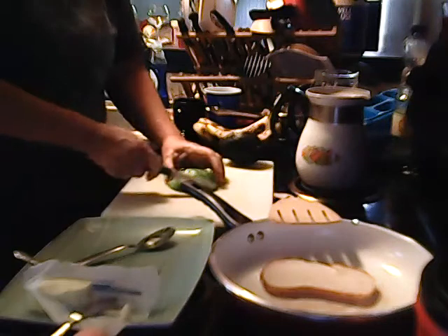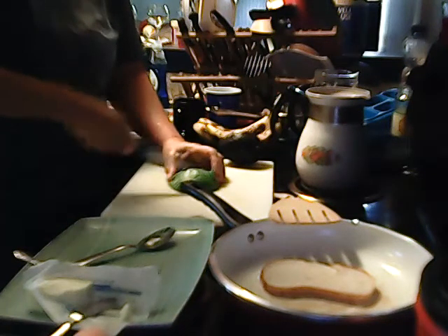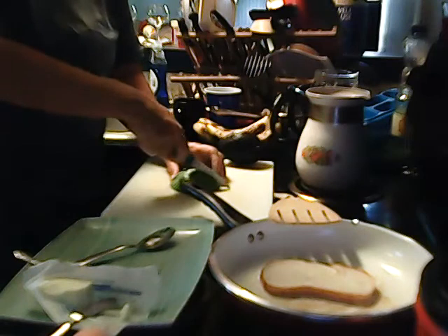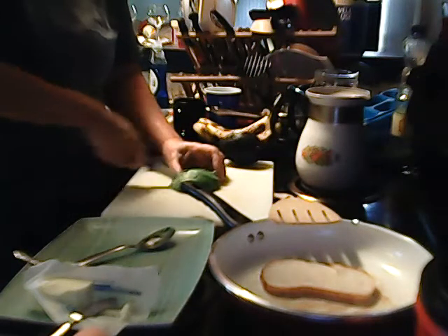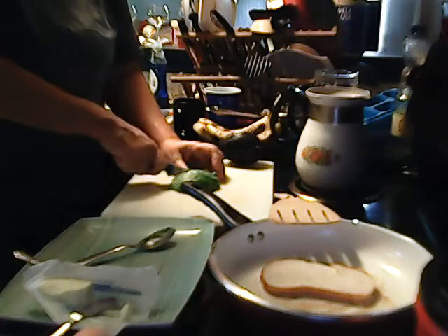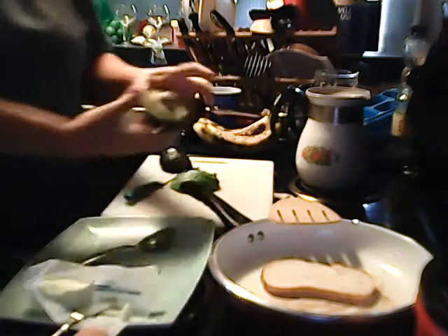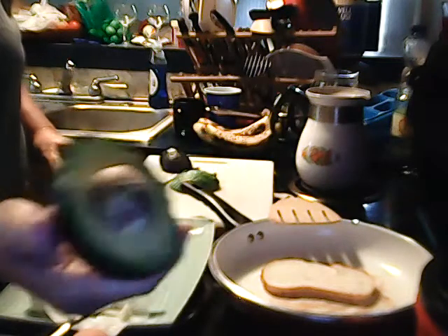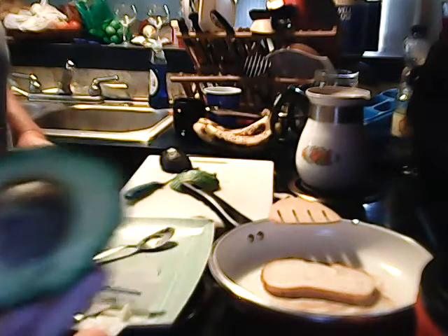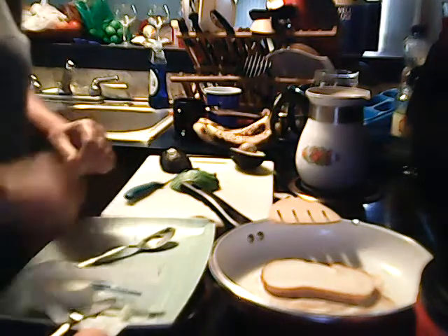I'll get this avocado cut kind of thin this morning. I'll probably end up eating most of this half anyway. I usually only eat half of the avocado in a sitting. The second half is going to go for lunch, and I'll show you how yummy it looks. Nice yummy avocado. Oops, my toast is going to burn if I'm not careful.